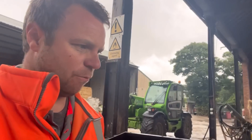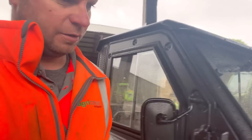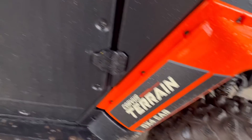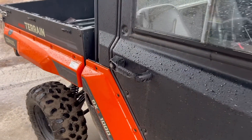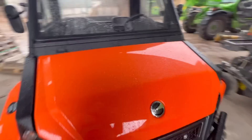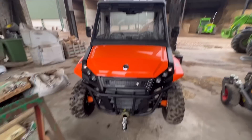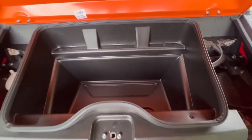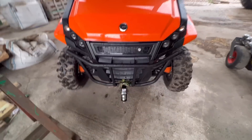Loads of people keep asking what it is, so I'll just flip the camera - it's a Corvus Terrain DX4 Cab 1000. It's got a little boot here as well, and you put the tow bar on the front and the back.